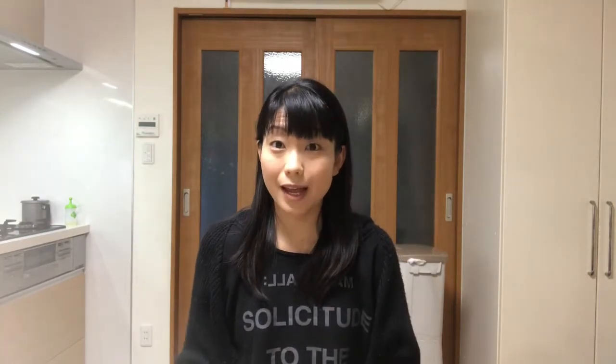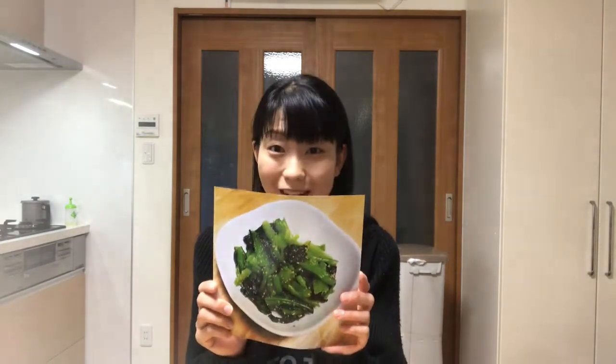Hello! Welcome to Miki's Kitchen! Today is the 21st day. I'll show you how to cook Komatsuna no Ohitashi.